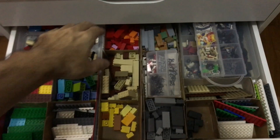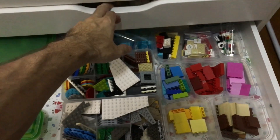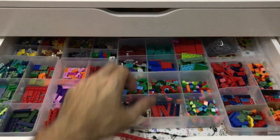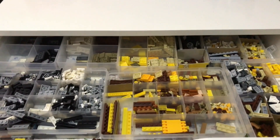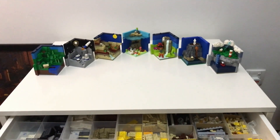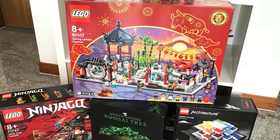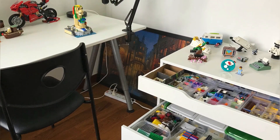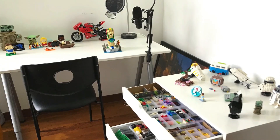All my part collection fits into this 50 by 7 cm space — enough bricks to build the over 150 MOCs that I built for my channel in the past year and a half. We all dream of a massive collection and our own Lego room, but we can always make good use of what we have available in terms of budget and space.